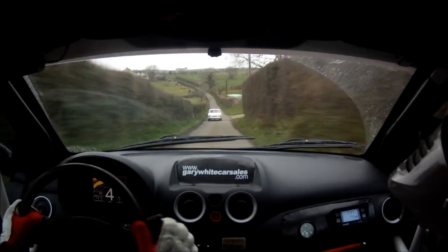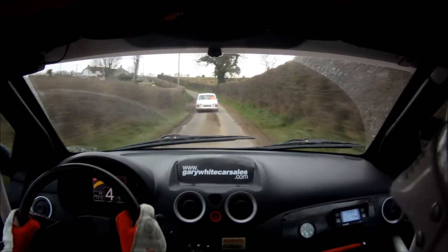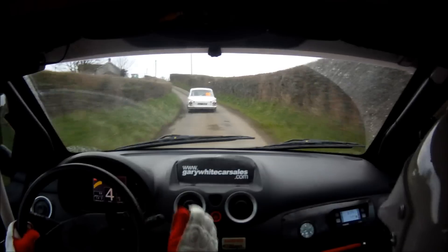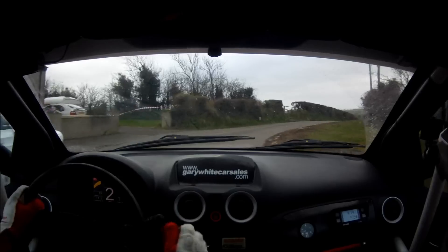5 left opens long. 40, up mid. Don't cut. 2 right. Don't cut 2 right up here. And down. Don't cut 2 right. That's the way. On past, don't cut 2 right.